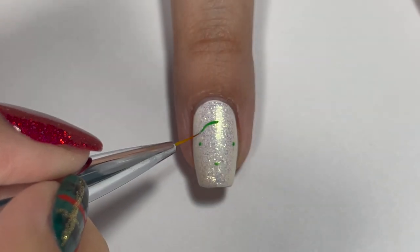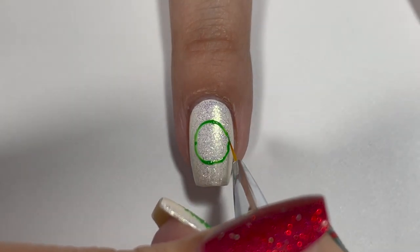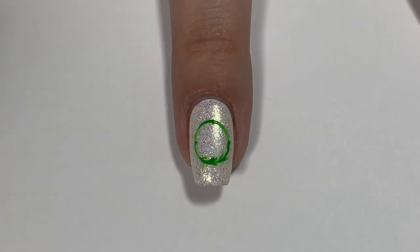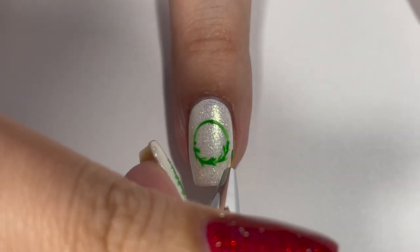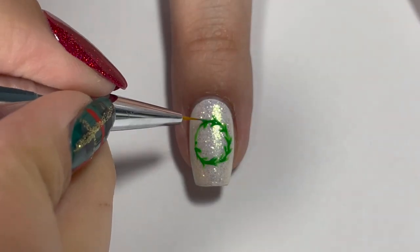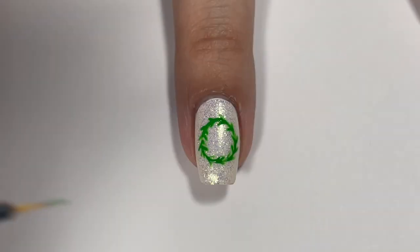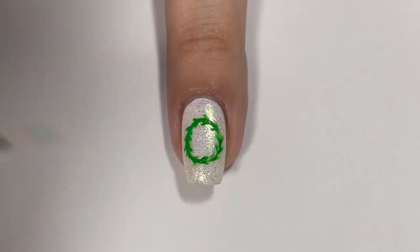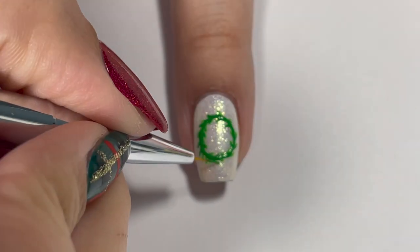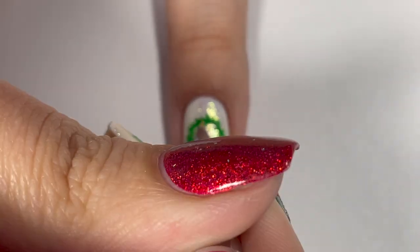Our next design is the wreath on the middle fingernail. I started by going in with green acrylic paint — I drew four lines and then connected them all together, which is the perfect way to get an even circle. That little trick always comes out pretty decent. Then I went in and did little V-shapes all around to start making feathery leaves around the wreath. Once I had a good base, I outlined the circle one more time to thicken it up and then added more feathery lines wherever it needed more, to thicken the wreath and make it look fluffier.